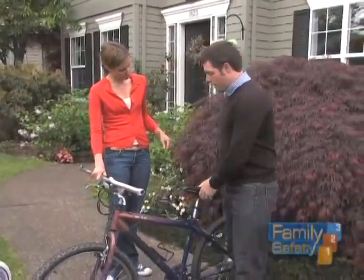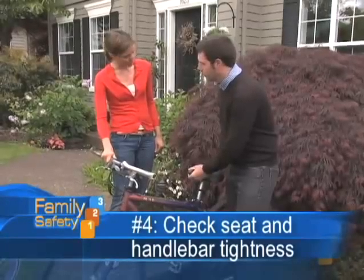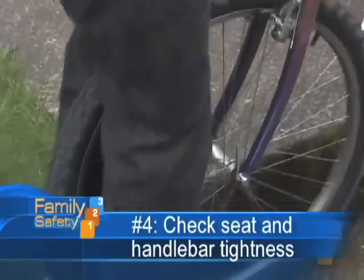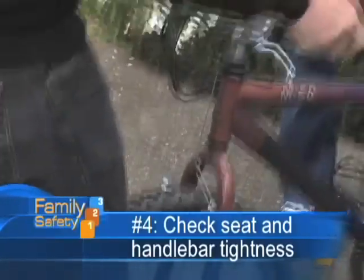Number four would be your seat. Also check your quick release to make sure that it's secure. And the handlebars — hold the front wheel between your knees and just give them a little bit of a twist. Make sure the handlebars don't turn or are too loose.